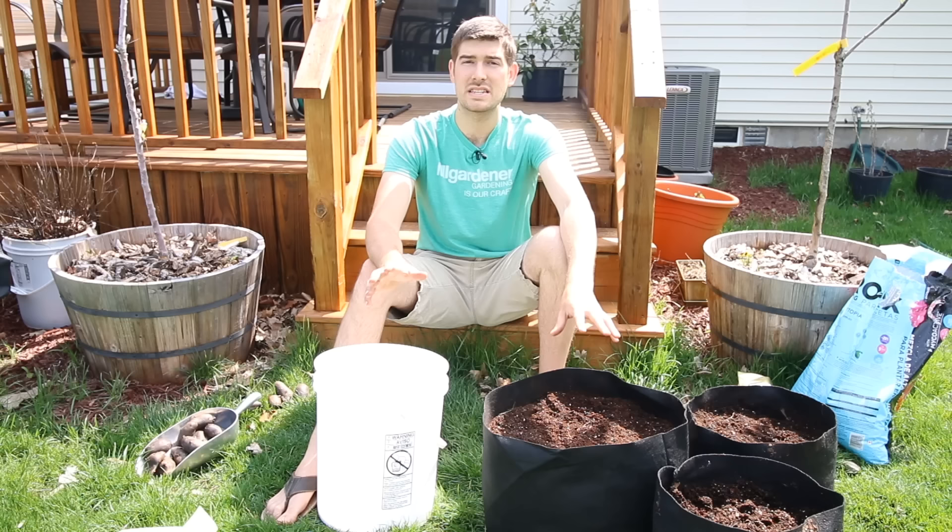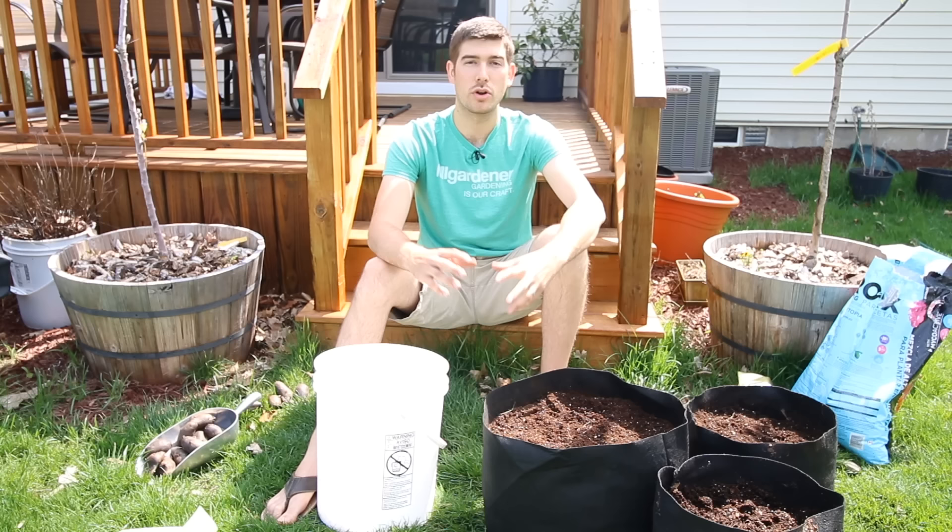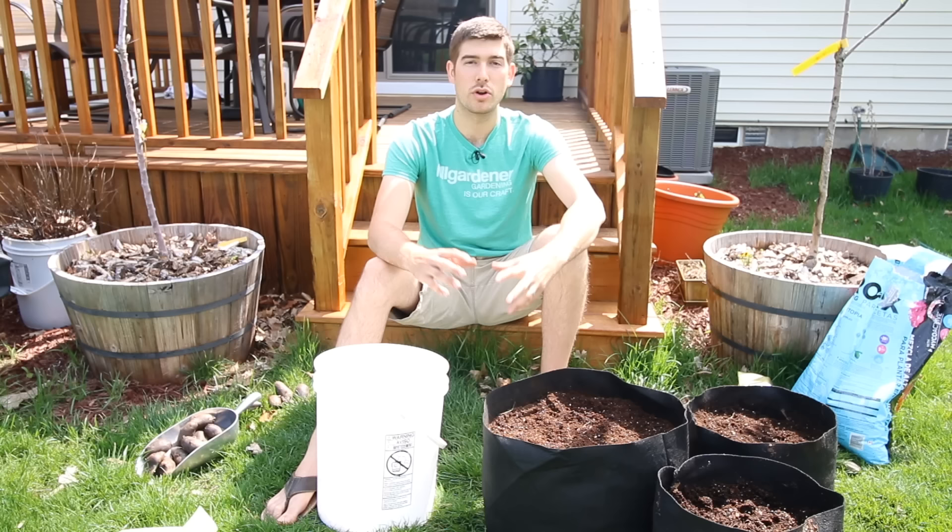And that's really all there is to growing potatoes. They're a very fun plant to grow. I wish you the best of luck with growing them. Let me know in the comments below if you are deciding to grow them this year for the first time. Let me know also how it turns out over on Facebook — send us a message at the end of the season and let us know how the tips helped you out.